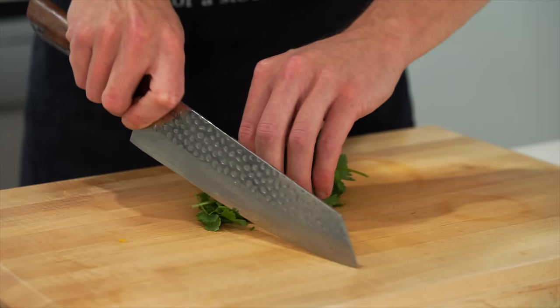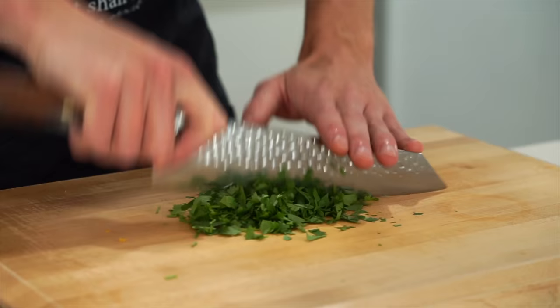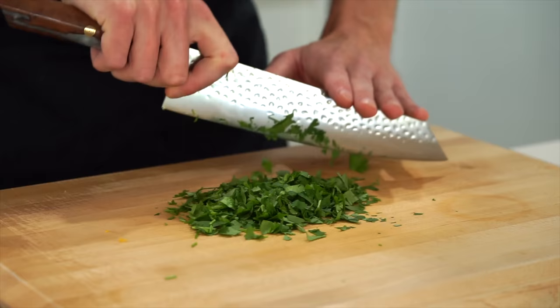15 grams of coriander or cilantro is going to be used in the rice. This can just be given a rough chop — it really doesn't have to be super fine, all you need is something that looks like this.